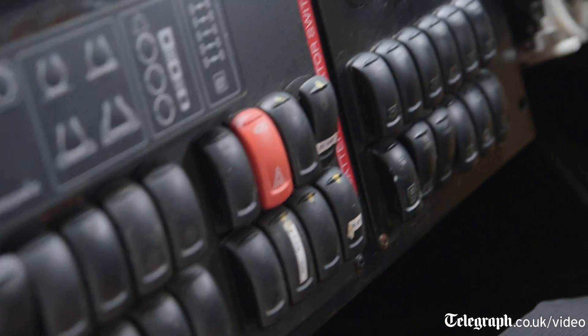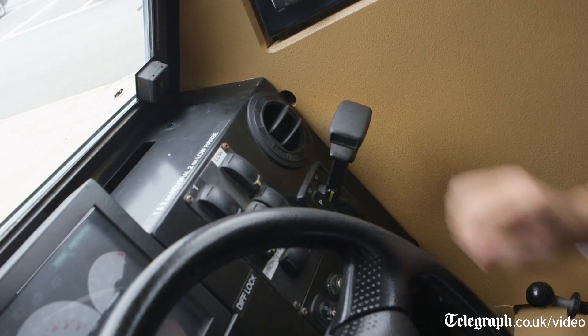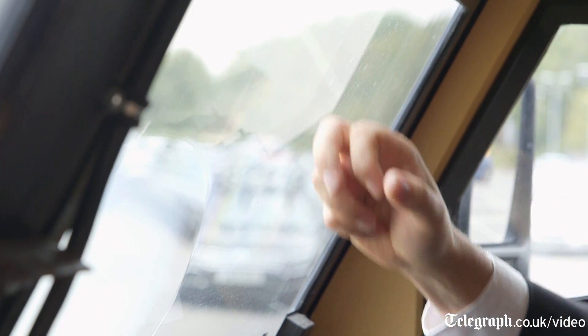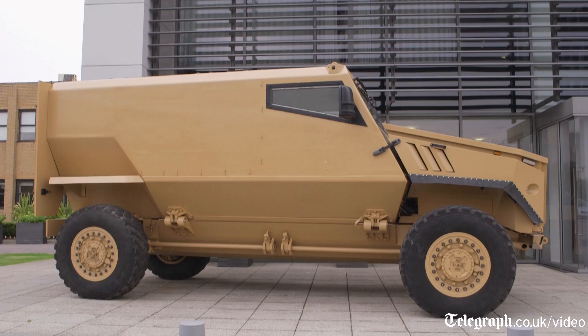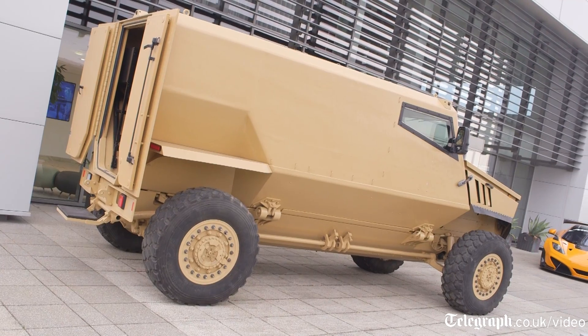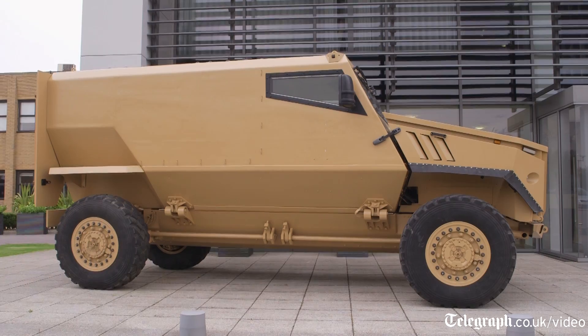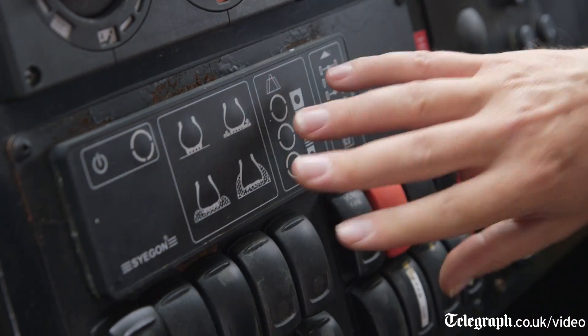The driver can see all around him and uses normal controls that he's used to from his conventional vehicle. This is all armour protection — armoured glass. In a conventional steel armoured hull, when a bullet or munition hits the side of the vehicle, you either get the bullet passing through bringing fragments of metal armour with it, or sometimes it will just blister pieces of armour off and they fly around inside the vehicle. With a composite vehicle, either the composite will catch the bullet, or if it does come through, it's only throwing bits of composite into the vehicle, which are a lot softer.